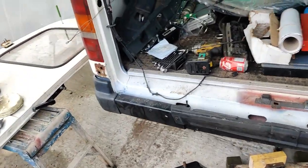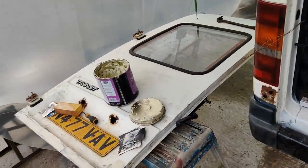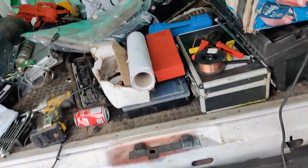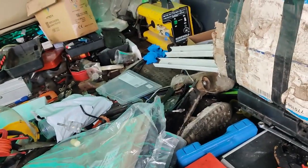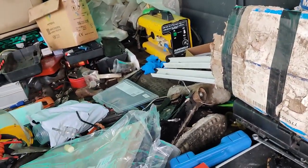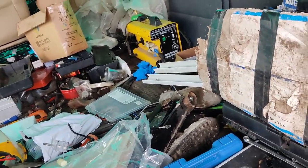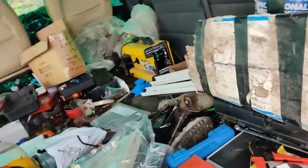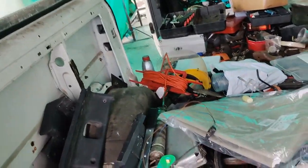Next step is I'm going to look for those license plate lights - they're about somewhere, I just don't remember where. I'm going to pull everything out of here and go through it. If they're not in here then they've got to be in the LDV that I'm using for storage. Wish me luck.